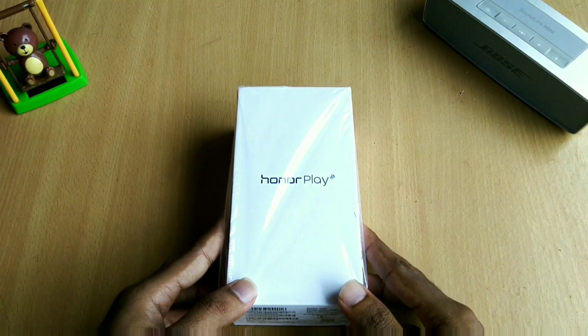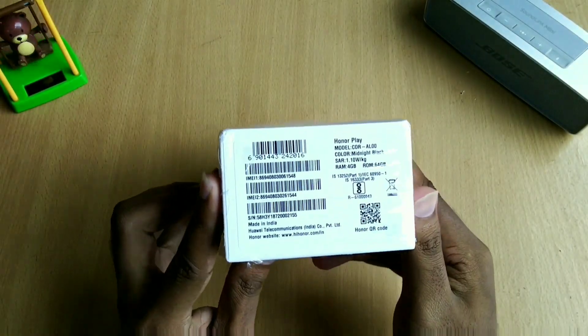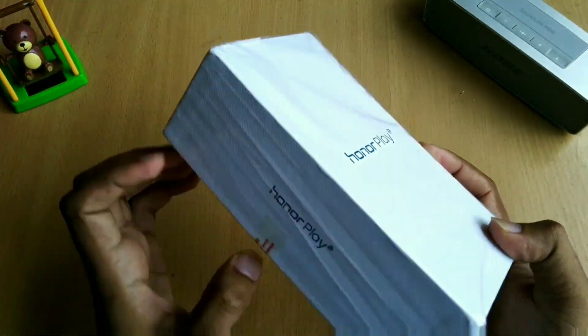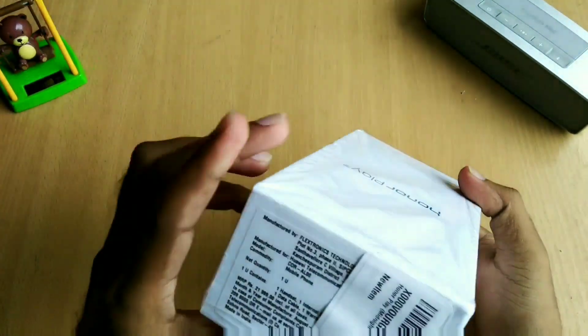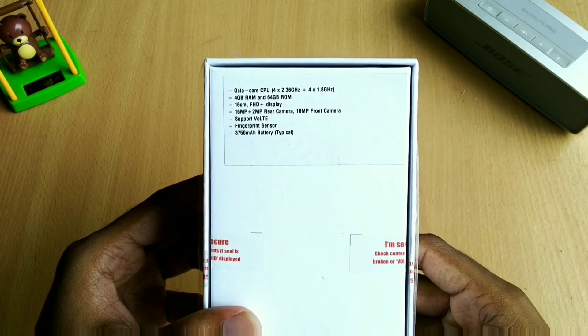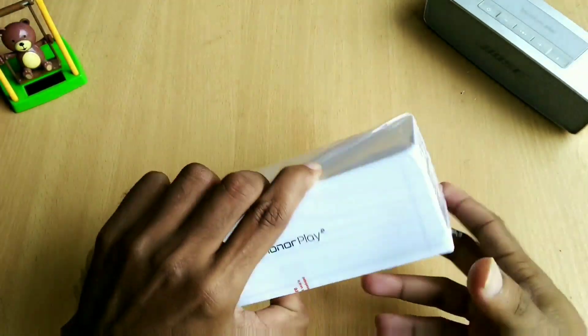What's up guys, this is Jolin here and today in this video we're going to unbox and review the Huawei Honor Play smartphone. Huawei has launched the Play with nearly flagship specs at a very competitive price of 19,999 rupees in India. So can it be competitive enough in this booming smartphone market? Let's find out.